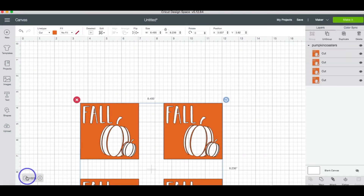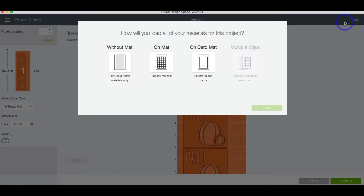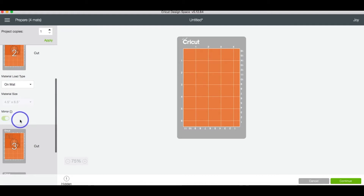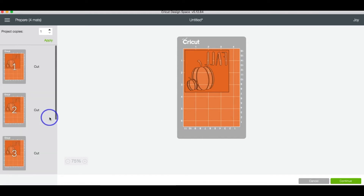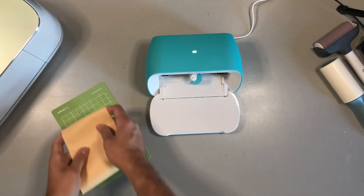It'll bring it into the canvas. I'm going to zoom out just a little bit and all you have to do is click that green Make It button. Since we're using the Cricut Joy, we're going to select On Mat. Because we're using our Easy Press, we want to make sure to mirror all layers. Hit Continue. Once your computer connects to your Joy machine, select Infusible Ink as the material and then we can start to load it into the machine.